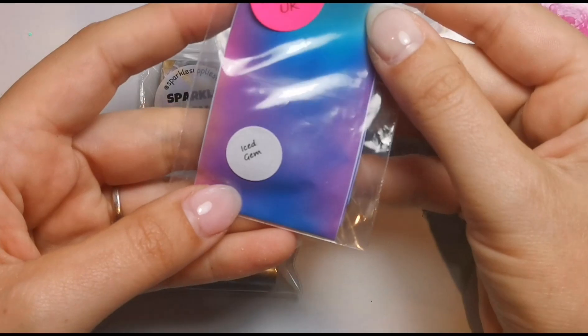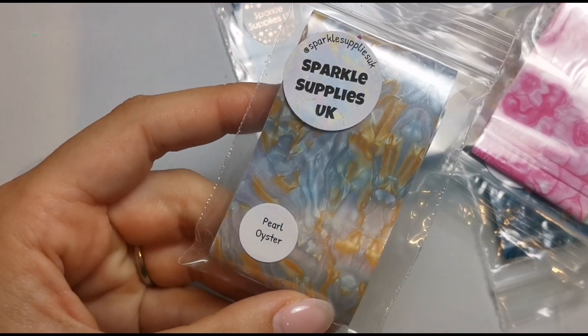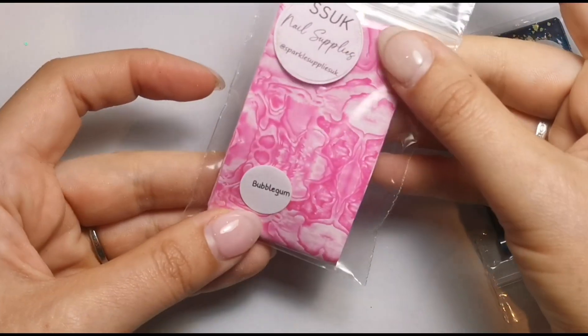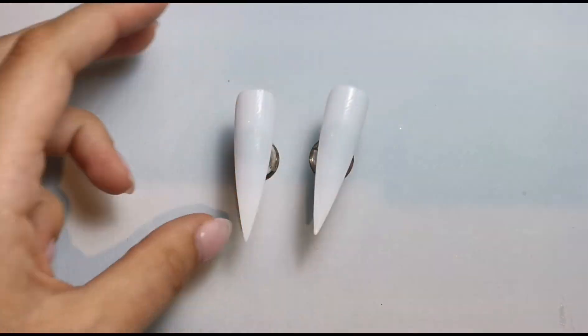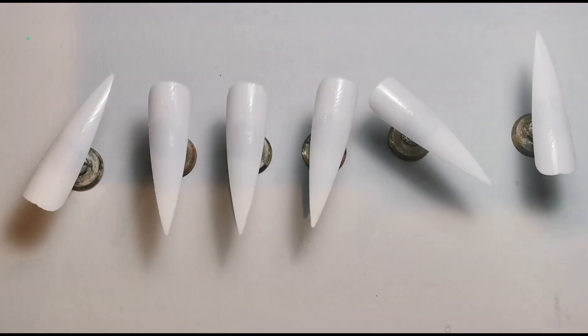So the ones I've chosen are: Iced Gem Pearl Oyster — it sounds so different, I love that — Blue Opal, Pink Marble, Bubblegum, and Deep Blue. I'm going to pop a base coat down on all of these nails off camera and then I'll let you know which colors I used as the base when they're all done.